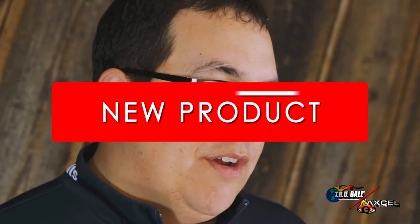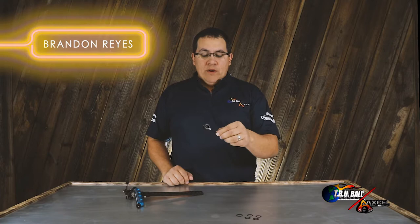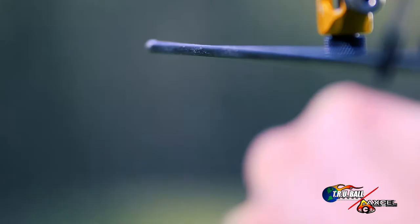Hi, I'm Brandon Reyes with Trueball Release and Excel Sights and I have a new product video for you today. Today I'm going to introduce the new Curve RXF Field Scope. We've worked in collaboration with Stef Vandenberg from the Netherlands, who is a former Olympian and also, in the first time using this scope, ranked number one at the World Championships in Mexico.